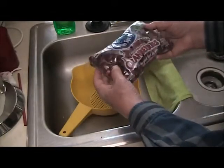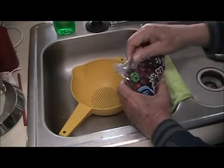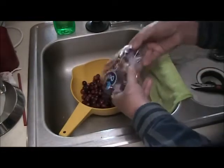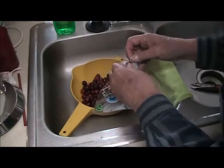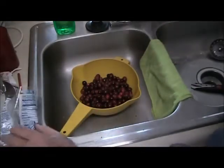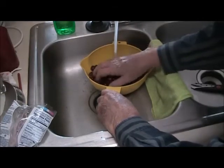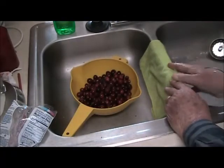Here's a package of Ocean Spray cranberries. It says right there: wash and rinse before using, and I always wash and rinse anything anyway, so no big deal. I'll let them drain while I get the rest of it started.